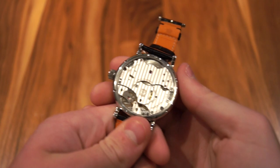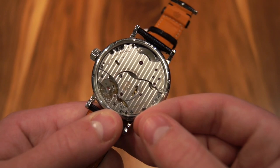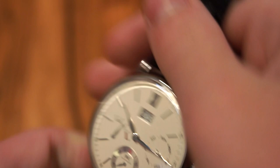Now I'm going to go over the movement. It's an IWC caliber and it is finished absolutely superbly — you can see the beautiful Côte de Genève running vertically and some beautiful perlage down by the balance wheel. It looks absolutely stunning. You can also see the beautiful barrel right there, which is extremely large to create its eight day power reserve.